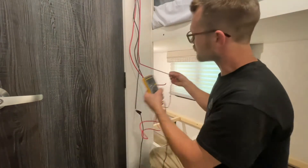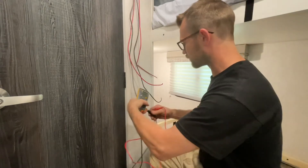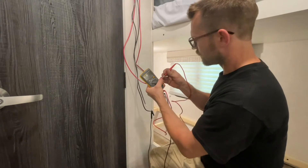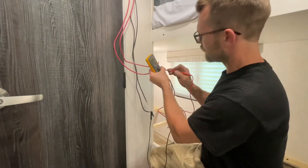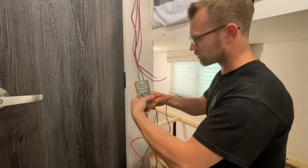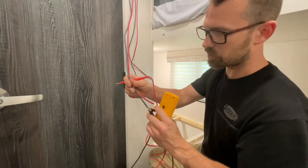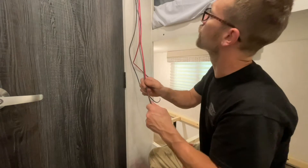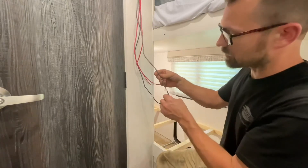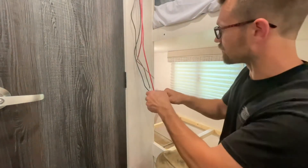Testing the other red wire, we've got no voltage, and moving the ground test lead to the other ground, still no voltage. So there's no way you can screw this up. Going back to check the battery lead — there's our voltage. First thing you need to do is hook up the battery input to the charge controller. The labels are a little redundant because the wires are color-coded, but I labeled them anyway: battery minus, battery plus, solar plus, and solar minus.